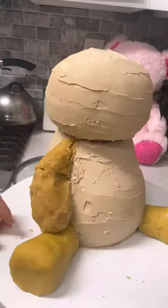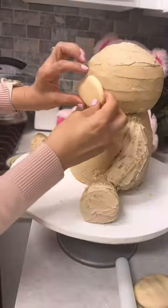Now, just like we did with the tummy, we're going to use leftover cake mixed with icing to make the arms and legs and give that a crumb coat.